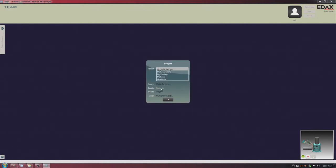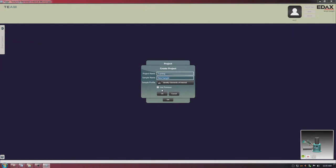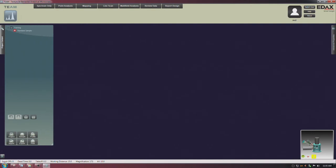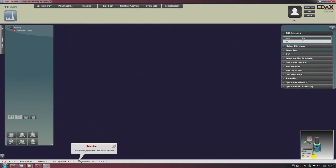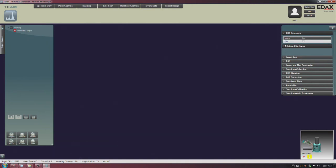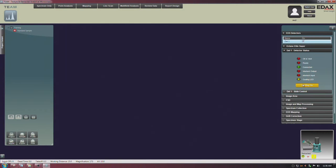Here are a lot of project names. We're going to create a project called training; our sample is the standard sample. On the data tree on the left I now have the project name training and standard sample. I need to do a couple things before I'm ready to collect data. First, I can see the detector is not cooled down, so I'm going to double-click to begin cooling the detector. I'll select cooling on. This is a silicon drift detector — an SDD — and it needs to be cooled by a Peltier cooler so we don't damage it when we hit it with x-rays.